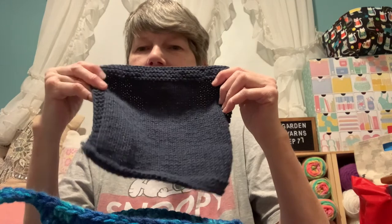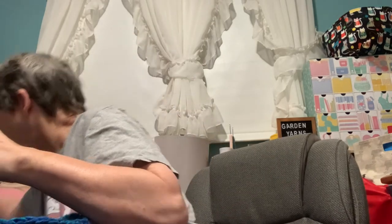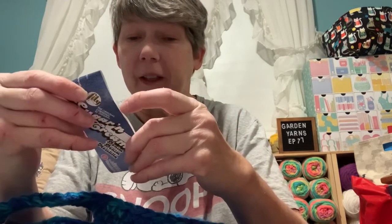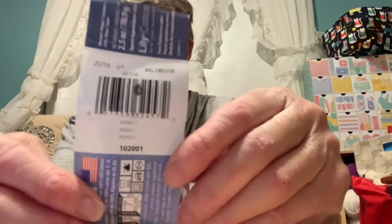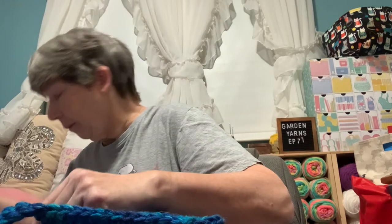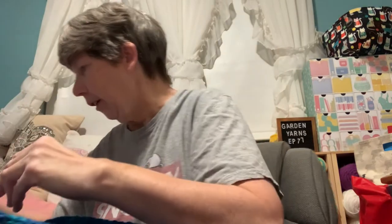And then I also did a couple of dishcloths. This is the Wishing I Was Knitting Delight Simply Stripe Dishcloth — I believe this is navy. I got this yarn in a swap with Lisa. She's at Happy to Hook Creations. The color here is Indigo. And I did two dishcloths — they came out really nice. I got two dishcloths out of one ball.